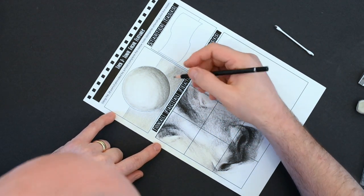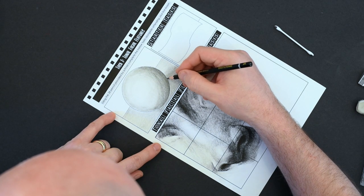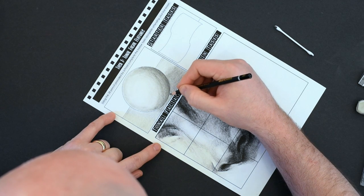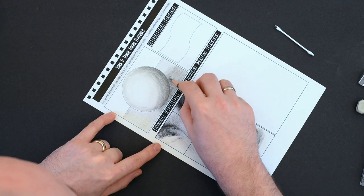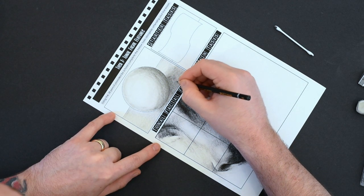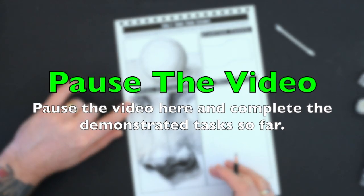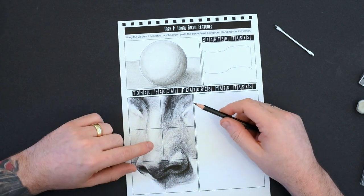Once again, I'm now going to work with the nib of the pencil into those darker areas, exactly the same way as with the sphere, but this time concentrating on the bottom-right area of the table. You can see I'm switching between using the very nib and using the side to apply darker tones in larger areas, but it's all directional and purposeful. Pause the video here and add those darker areas in the bottom right of your sphere.